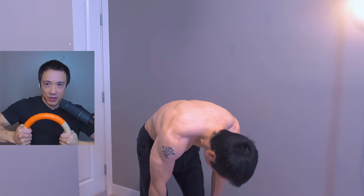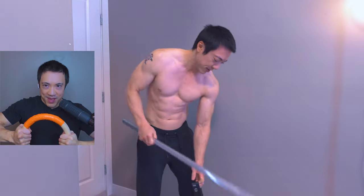Hold it for 10 seconds — 1, 2, 3, 4, 5, 6, 7, 8, 9, 10. Push as hard as you can.